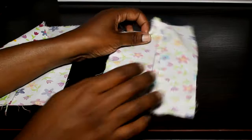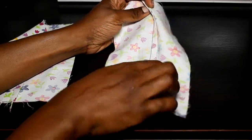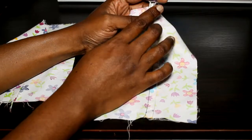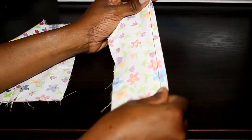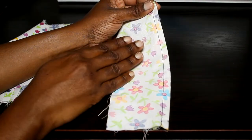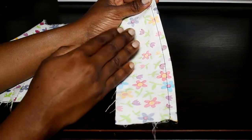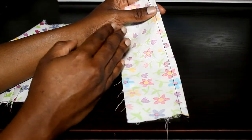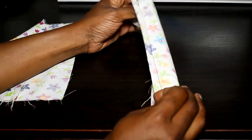Here we have a French seam. A French seam is an example of a closed seam. There are different types of closed seams. So this is the most basic one — the French seam. You also have the faux French seam, flat fell seams, the faux flat fell seams, the enclosed self-enclosing seam, and all that.